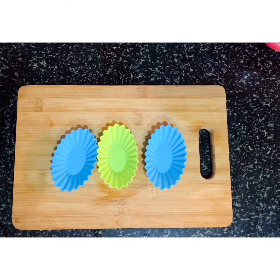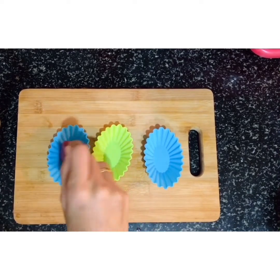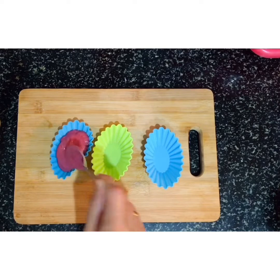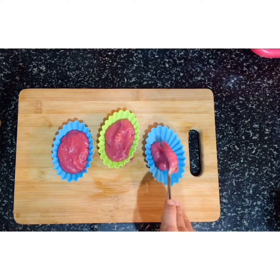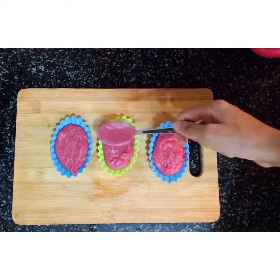I am going to use a cupcake mold and spoon the mixture in.